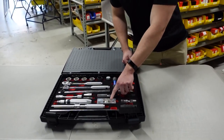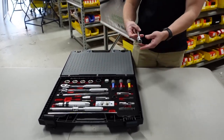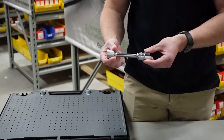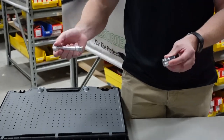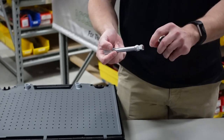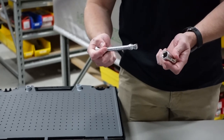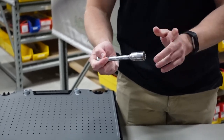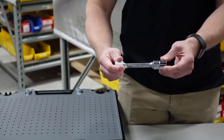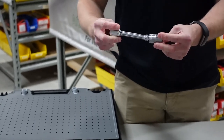Here is our fixed wobble extension bar — this is a design originally invented by Koken. Rather than just having a standard square drive at the end, it has a unique shaped tip. You can push the socket all the way in and use it as a regular extension bar, or if you pull it just a little bit out you can use it as a universal — they call this a fixed wobble.